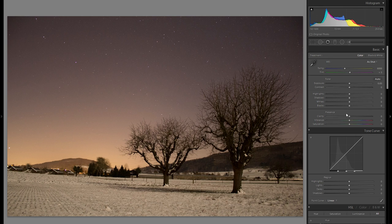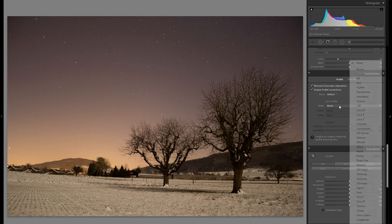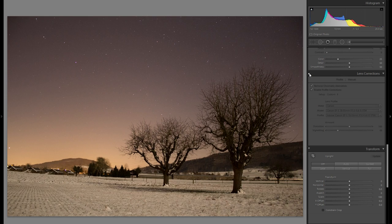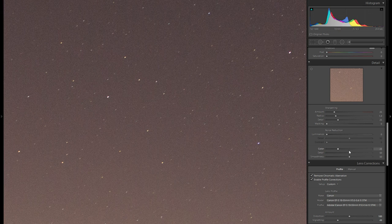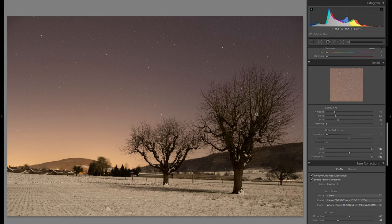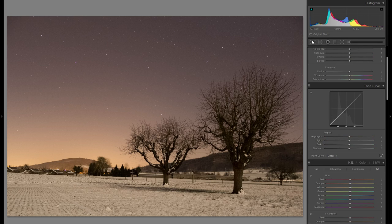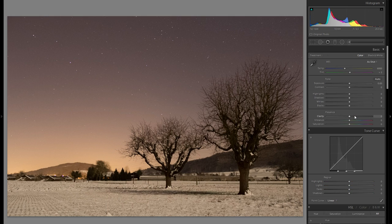Let's get into the editing. The first thing you want to do is go into Lens Corrections, remove chromatic aberration, and enable profile corrections — that will get rid of the distortion. Bring down the vignetting a little bit. Then go into the Detail tool, zoom in, and bring the Color noise slider all the way to the right right away, as well as the Smoothness slider. This gets rid of the purple and green sensor noise that's especially visible in star pictures shot at high ISO, without any negative impact. Also make sure the horizon is straight.